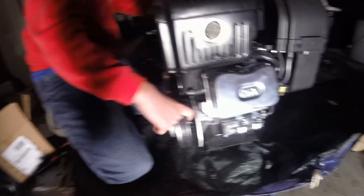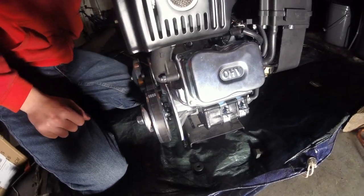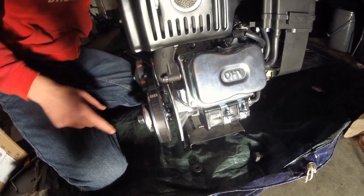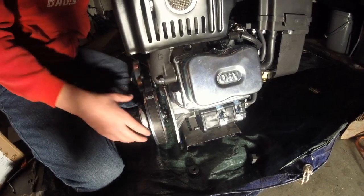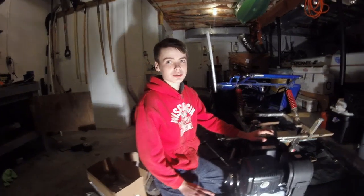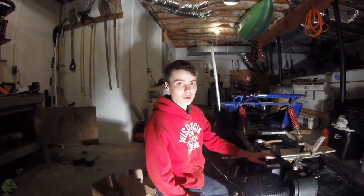This is the sprocket right here. The sprocket that came with it was a number 40/41 sprocket — the 41, 42, and 420 size sprockets are all compatible, so make sure you get a chain suited for that. And that's it for this video. Make sure you comment, rate, and subscribe, and if you have any questions, leave a comment. Thanks for watching.